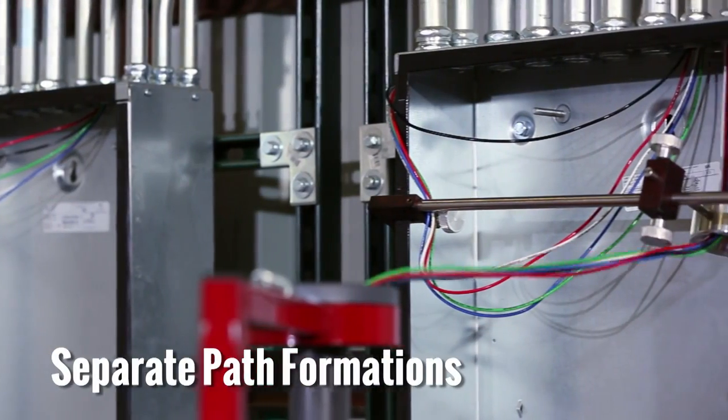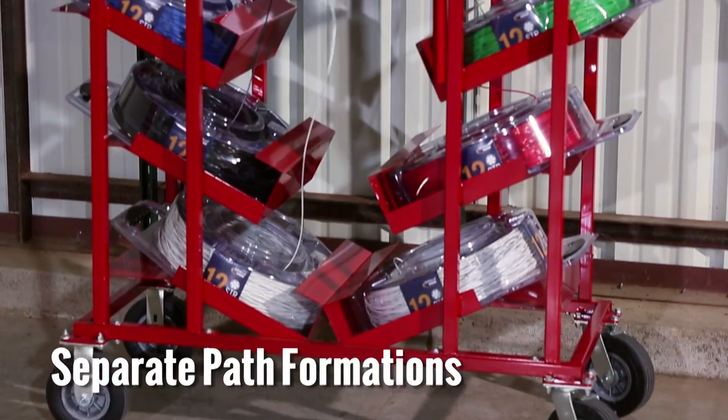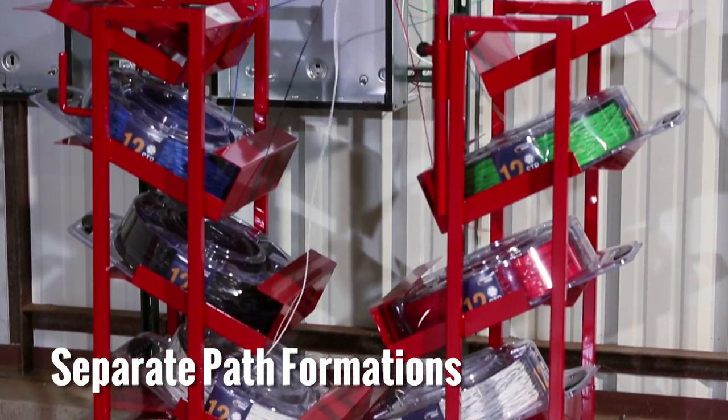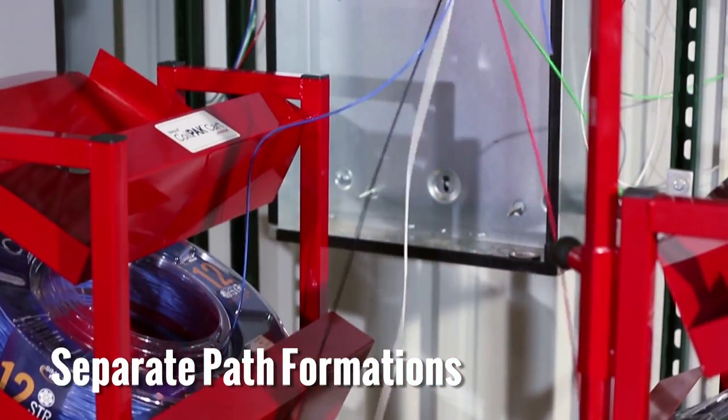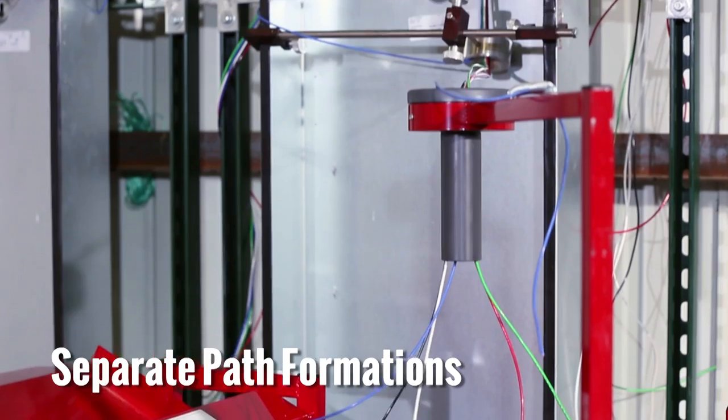Another formation is to provide separate paths for each of the simple coil pack payoffs. For greatest efficiency, simple coil pack payoffs can be pulled using a simple coil pack cart, which allows the wire to be pulled off the coil pack payoffs in separate paths.